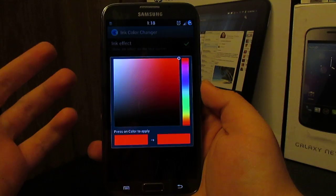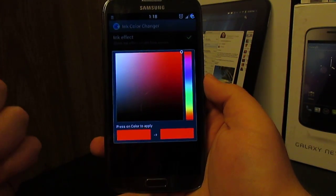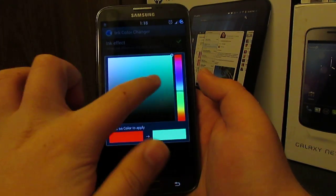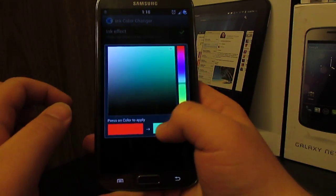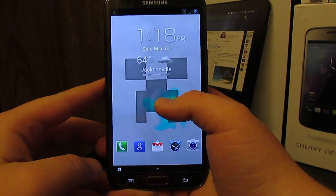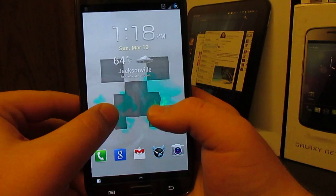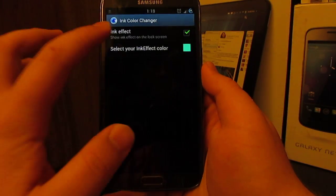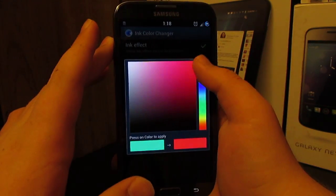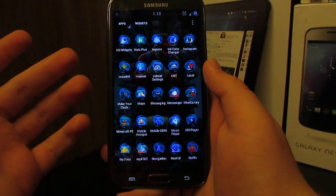That's another add-on you install via recovery. You can change the ink color to basically any color you want — just swipe and move the selector. Setting it here would give you like a teal color. So when you unlock it, you see it has that teal effect. It's pretty neat that you can choose any color, but I like red so I'm going back to red.